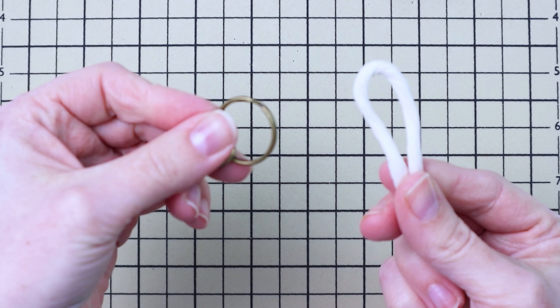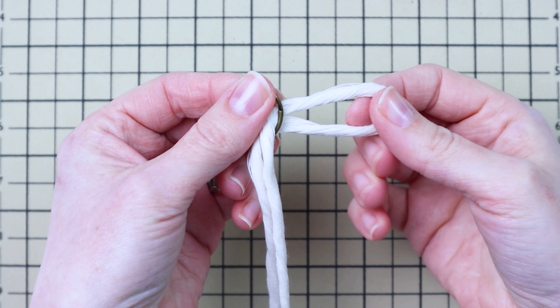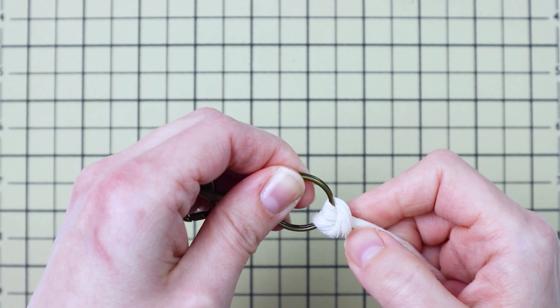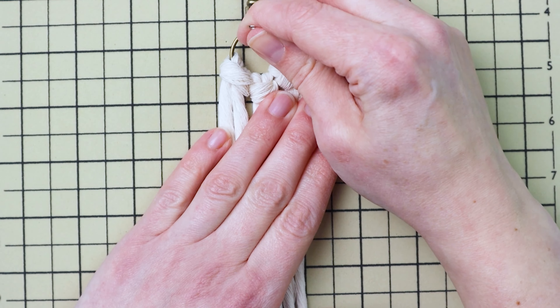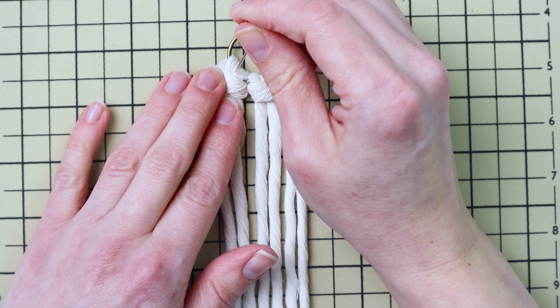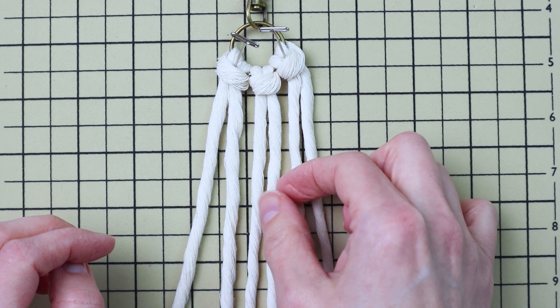Take one of those cords and fold it in half, loop the end through the ring, and then pull the ends through to make a lark's head knot. Do that with the other two cords as well so you'll have all three attached to your ring. I recommend pinning your work down to a macrame board, cork board, or something similar to secure it while you work.